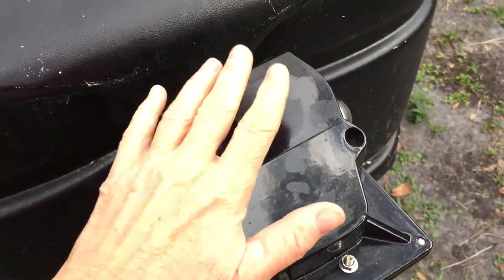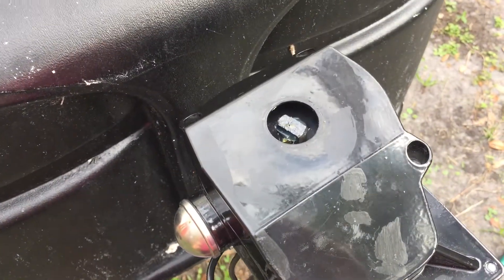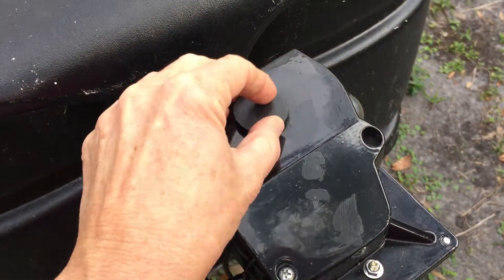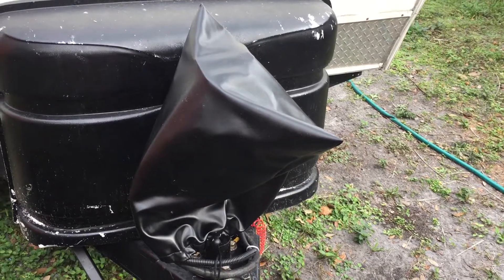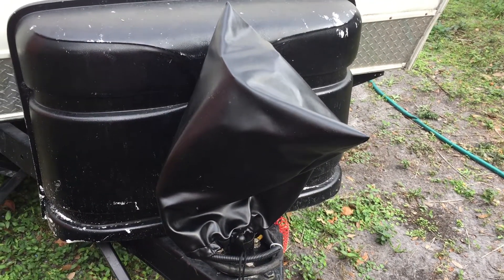I also recommend keeping a cover on it. What I do is take my electrical cord and tuck it up inside the cover too, which keeps the cord and the jack dry and away from the elements.